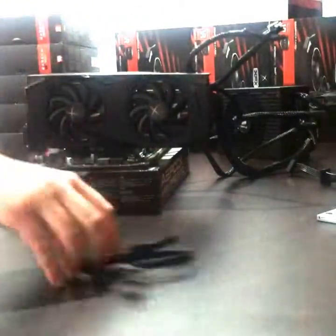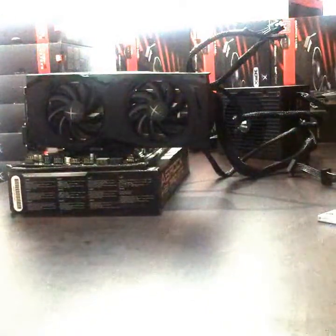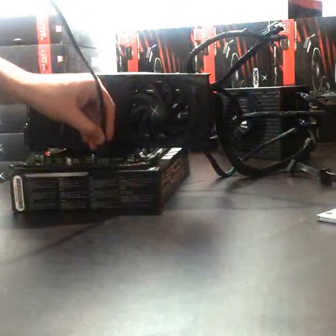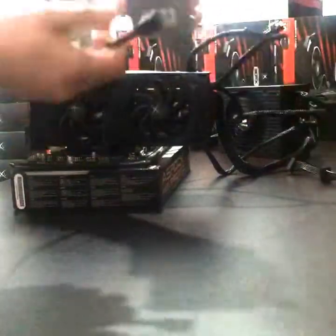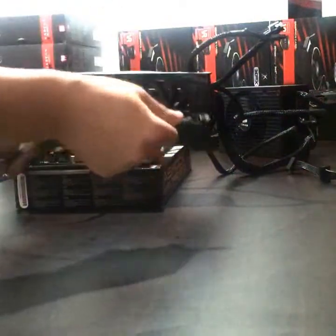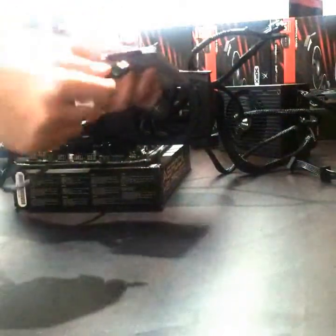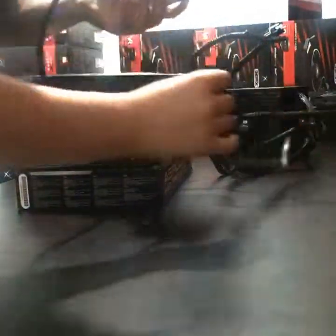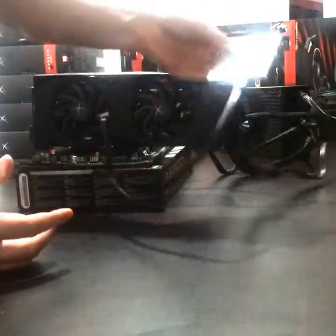Now the only other thing we need to do is for our SSD drive. On this board you've got SATA 2 and SATA 3 ports — you want to use the SATA 3 ports because they're faster. Again, that only goes in one way. PCs are very easy to build these days compared to 10-15 years ago where everything had to be lined up a certain way or things could plug in different ways. Clip that in — only goes in one way. Put that power in, only goes in one way, and we're done.